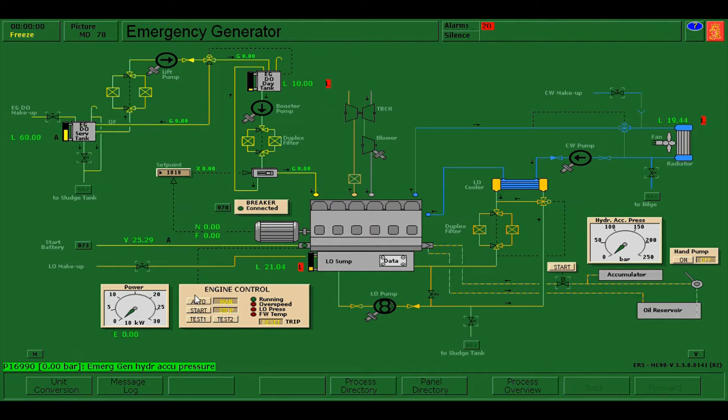To start the simulation I need to press Shift F1. Now it's in running condition. You have only 15 minutes to fulfill the assessments. The first thing that we are going to do is the hydraulic start.